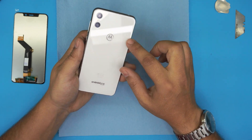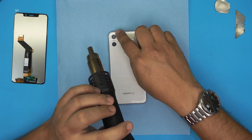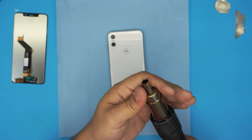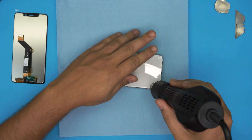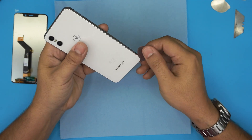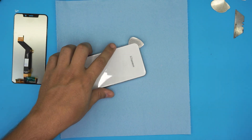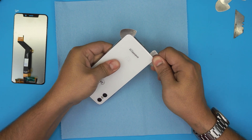First thing before we get to the screen, we need to heat up the back glass — it's a mix of plastic and glass. We're going to heat it up to the touch, so make sure you don't heat it up too much around the cameras. I'm going to set it at 80–90 degrees and start heating it up. Now that it's heated up, grab the opening tool, stick it right at the bottom, and roll it around to break that seal. Leave one pick in there, heat it up a little more, then stick a second one in.